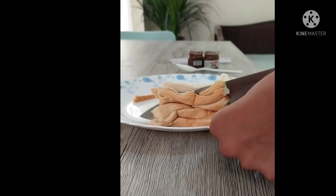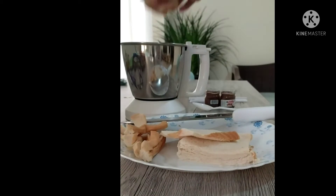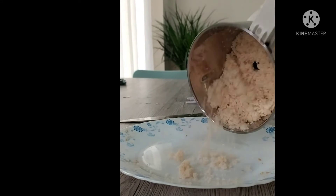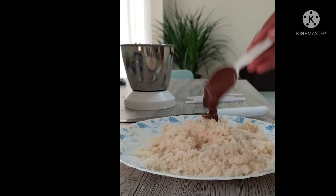First, I'm going to cut the edges off the bread. Now I'm going to break the bread into pieces and put it into the jar for grinding. Now I'm going to transfer the bread crumbs onto the plate, then add Nutella according to the number of bread slices I have taken.